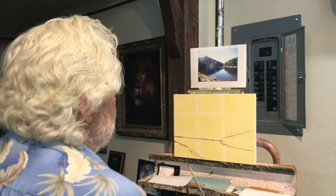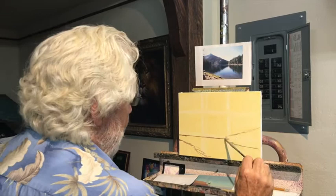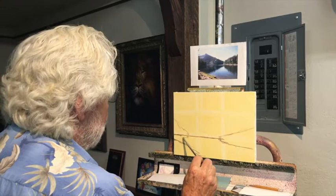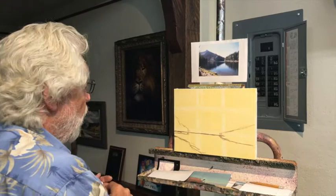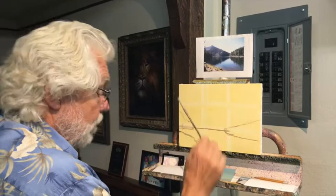Now I've got this little peninsula coming in from this side, and I don't want those to be equal either. This one comes out about a third of the way, so I'm going to make this one steeper and not bring it as far into the canvas. The photograph is really dark, so it's really hard to see the detail in there. I'm going to have to invent quite a bit. I don't want it to be just a silhouette when I'm done.